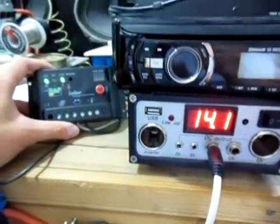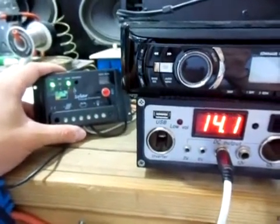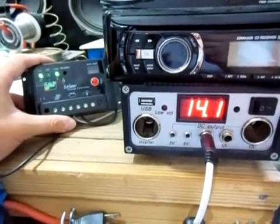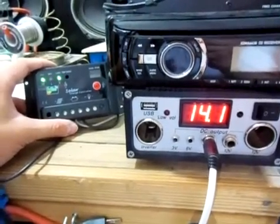That's just the differences between a PWM charge controller and a voltage regulating charge controller. Got any questions, leave them in the comments section below. Hope y'all liked this video. Thank you for watching.